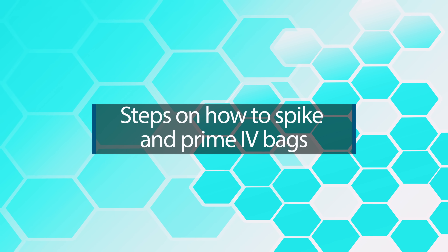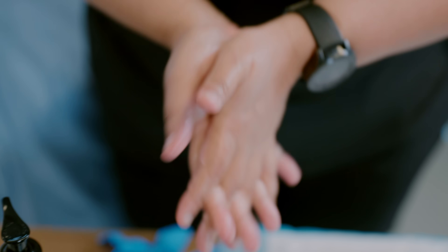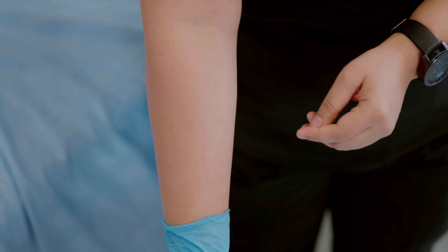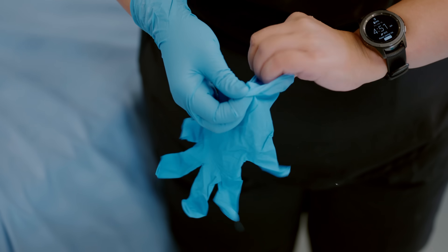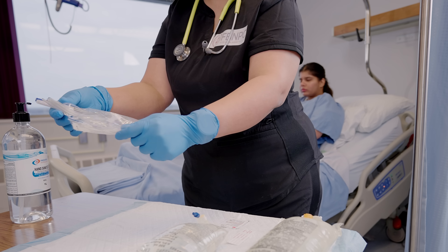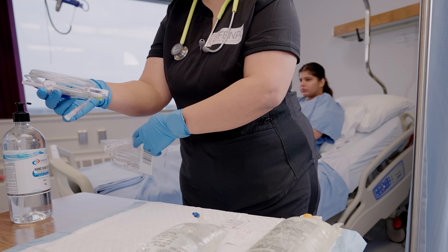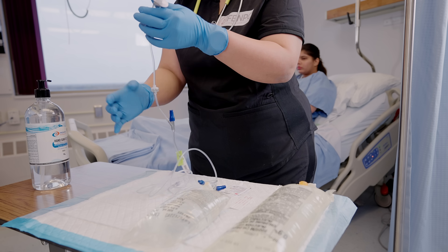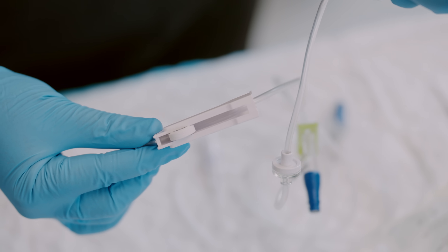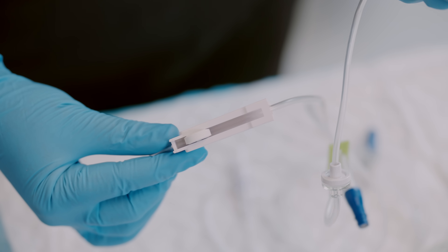Let's learn the steps on how to spike and prime an IV bag. Always wash your hands and wear clean gloves so you don't get contaminated with the medication while spiking or priming. Open your tubing package and unkink it, then roll the clamp to the closed position. This is very important — many nurses and IENs make a mistake here.